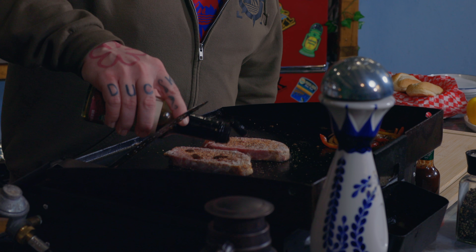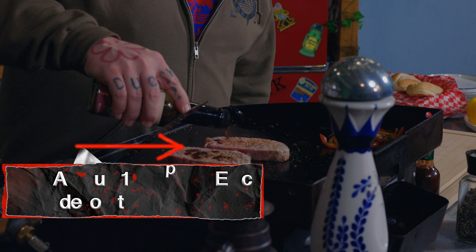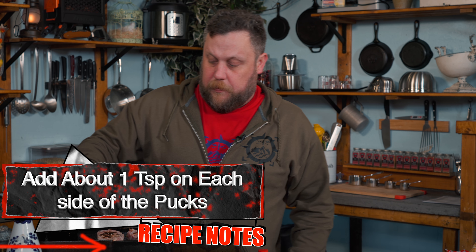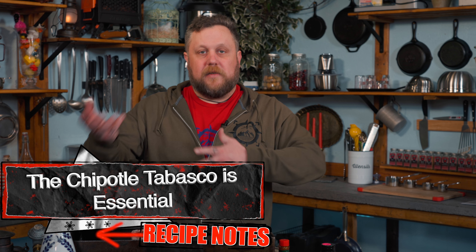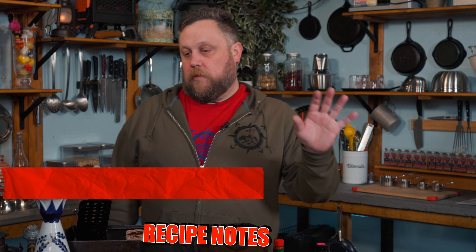Sometimes my internal timer can be off. Now I'm just going to slap a little Worcestershire on the top — as it cooks it's just going to soak down. We put that at the end so you really get the flavor. So we're going to let that go for two minutes. I got a couple of buns — once we get everything going, we'll throw them on the other side of the griddle, toast them a little bit, and then our sandwich will be ready to build.